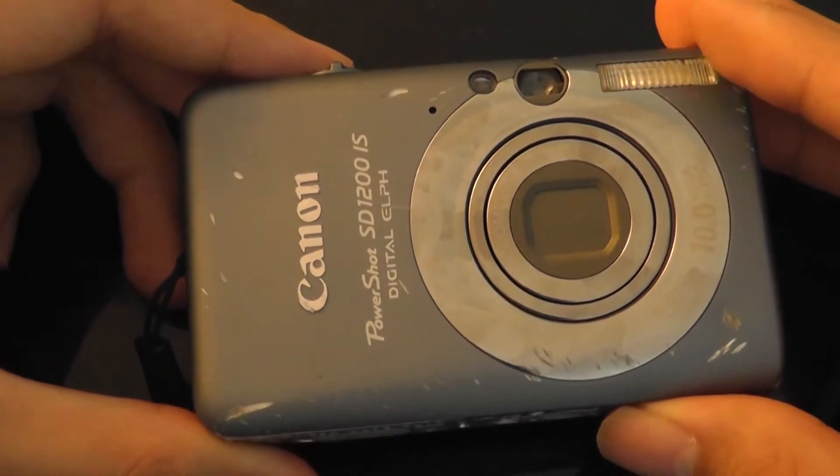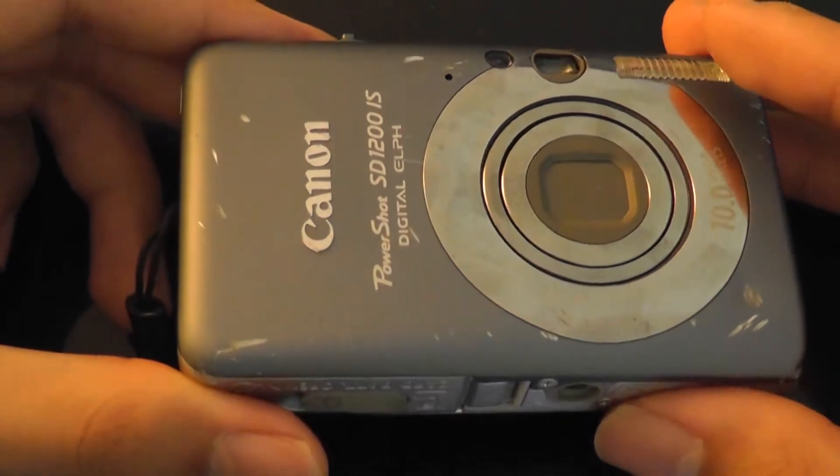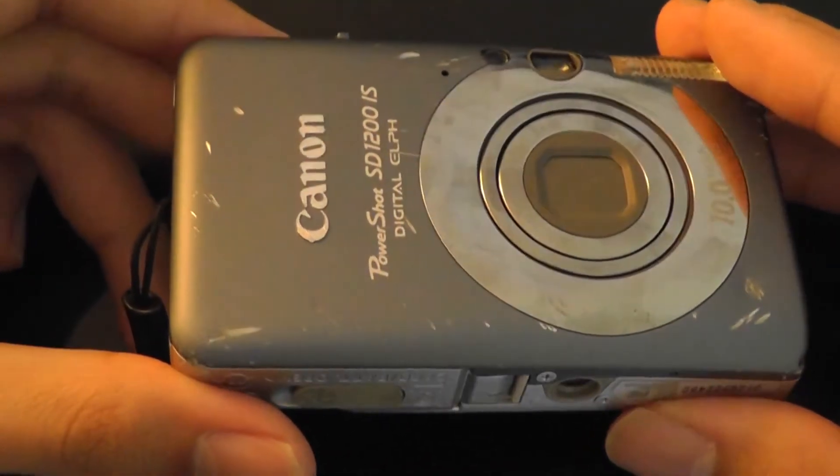Images are crisp, responsive, pleasing to the eye, and fairly accurate. The camera itself is also pretty fast in terms of performance, and we'll discuss that later on when we take a look at the UI.